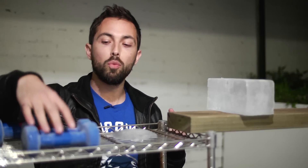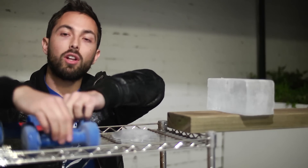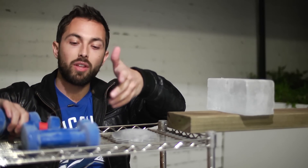I have two pairs of 1.5 kg weights. This pair is joined by a bit of fishing line and my other pair is joined by some copper wire. They're both the same thickness.